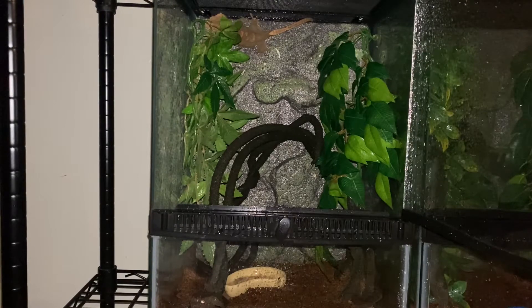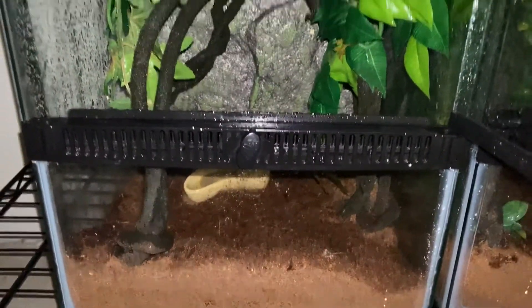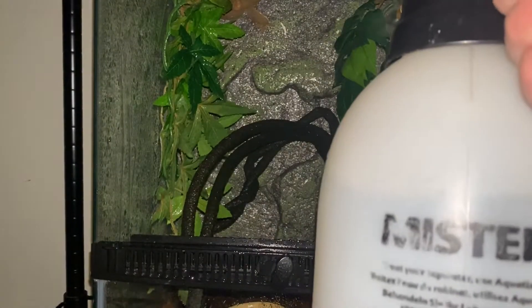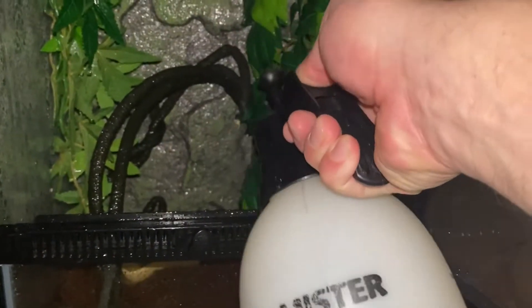Never keep it dry, but never over-spray to where the substrate is full of water underneath. That was one of my mistakes — I used to spray the tank and noticed underneath was soaked. What I do now is just hit the glass a little bit, hit the back, hit the artificial plants, the jungle vine, wet that up, spray the bottom a little bit — just enough so it's dark and wet but not soaked.